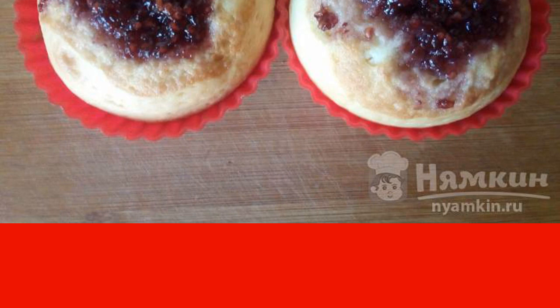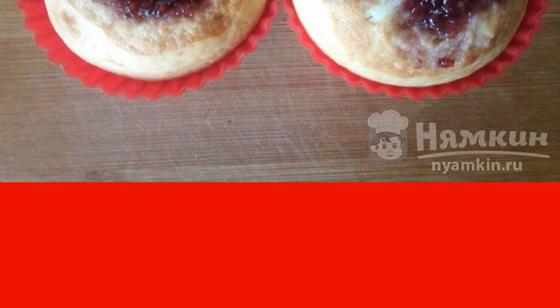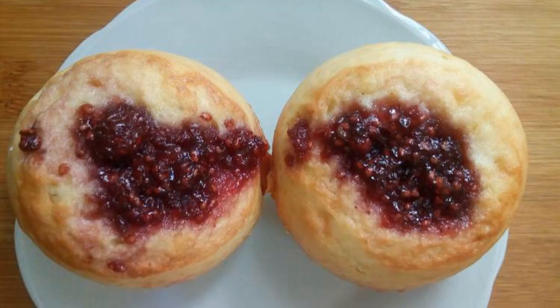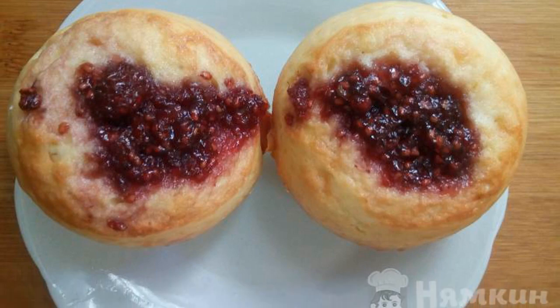Ready-made cupcakes can be poured with melted butter. You can sprinkle with cinnamon or powdered sugar, or you can serve them as is. Delicious cupcakes are ready. Have a nice tea party!